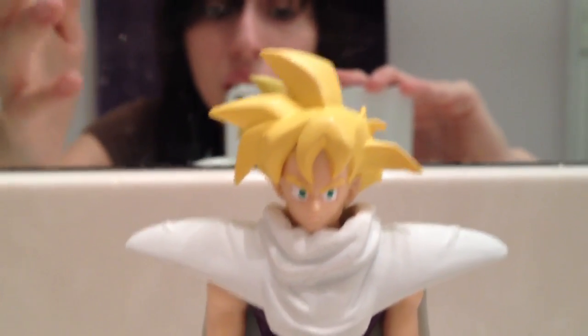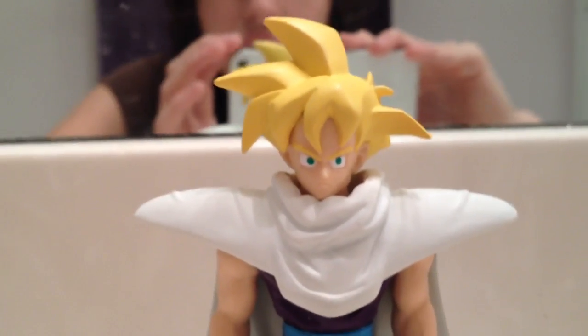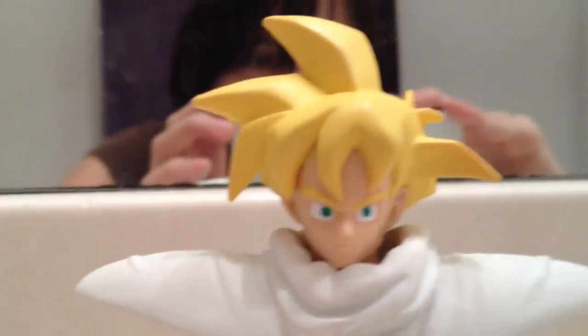His hair is actually standing to the left, which is how it's supposed to be. It's always how I like that in the anime, at least. I love the hair sculpt. His face looks good.